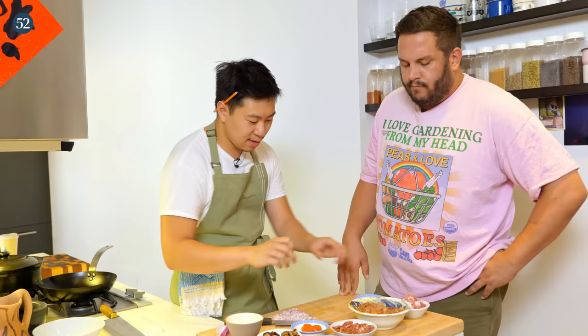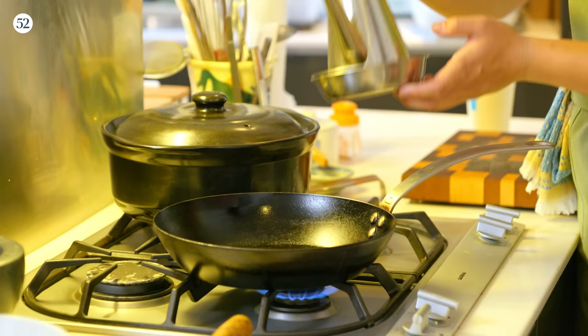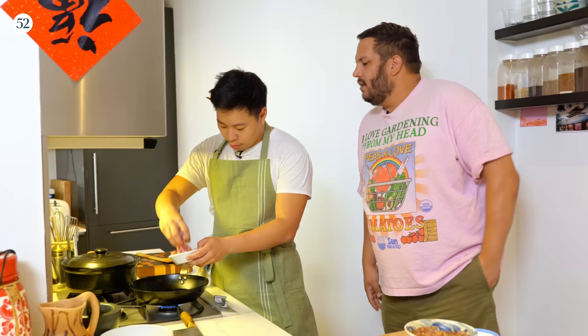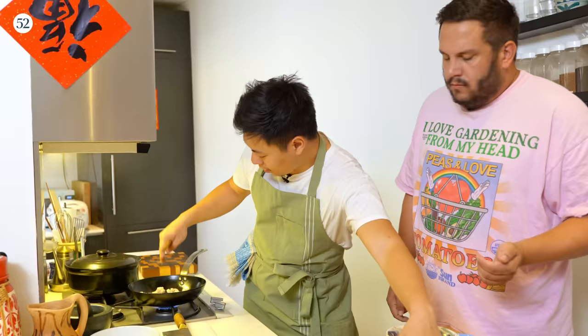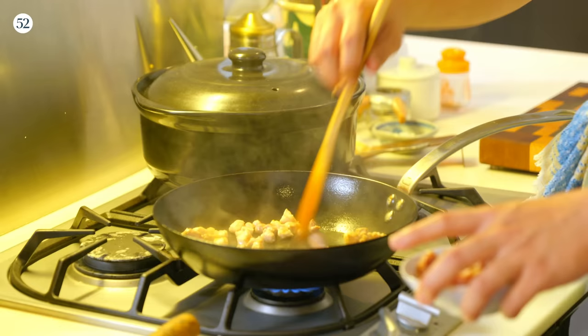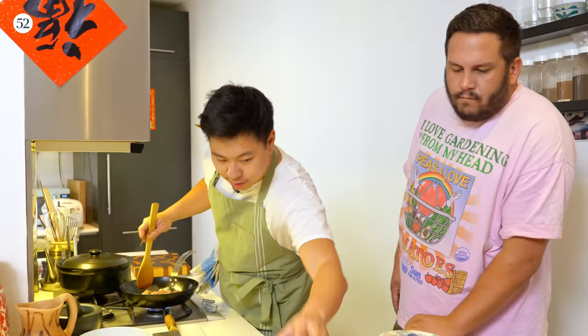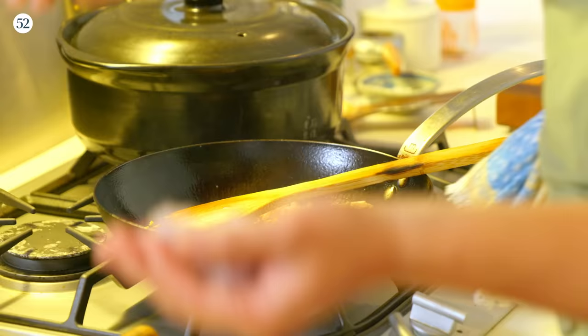We're going to bring all of these flavors together. It's a classic pork and shrimp combo — land and sea — with a little bit of chicken. The pork is in two forms: first the pork belly, and then the sausage. Pork belly is going to go in — we're just rendering out some of the fat. This pork belly step is probably the least traditional part of my version of the lomai kai. I just like the little chewy bites of pork. We're going to put about half of the sausage in. Then we'll put the ginger and the shallots in.